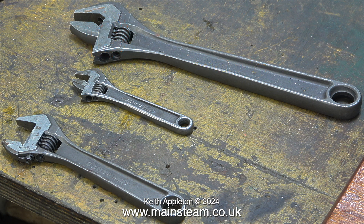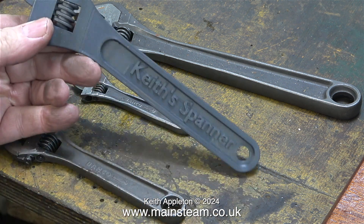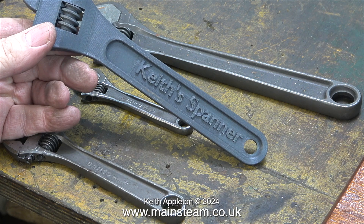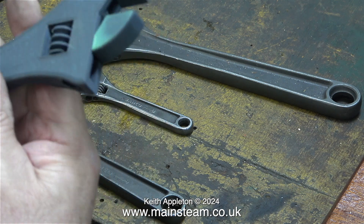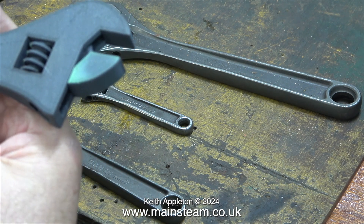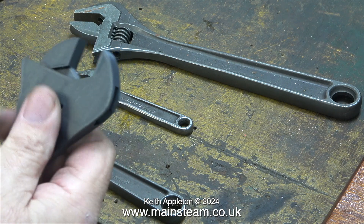The other week a customer called to pick up a steam plant I built and he brought me a 3D printed adjustable spanner — and it works. I have thought about getting into CAD and 3D printing but I fear I would become utterly obsessed with it, so I'm not. Very clever though. I'm going to hang it on the wall next to my one foot long barcode spanner.